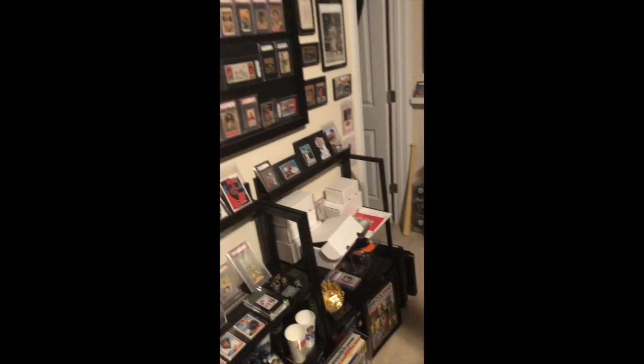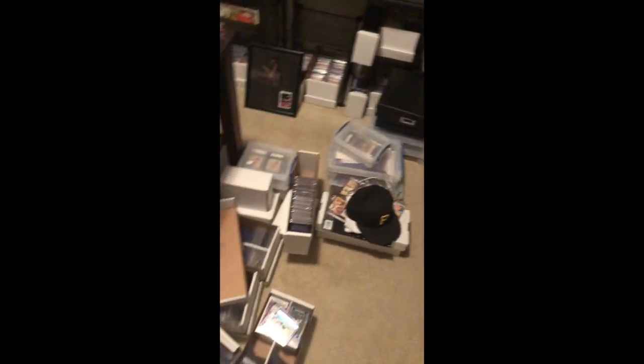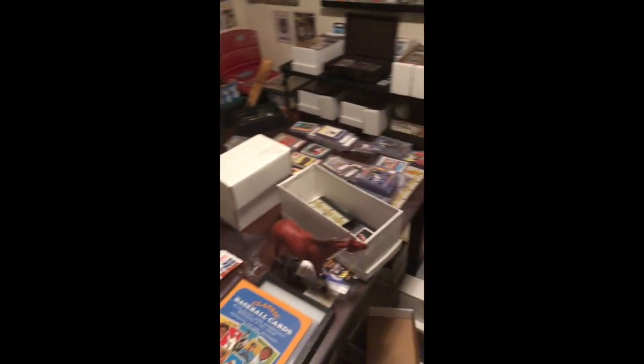I've been digging stuff out to show you guys and oh my god, my room is an absolute disaster. I got stuff everywhere. This is gonna take me probably hours to sort through. Wow, it's bad.